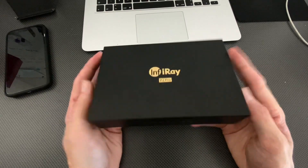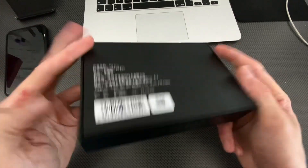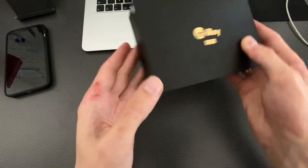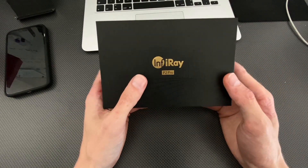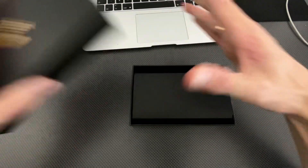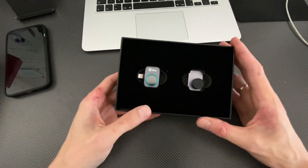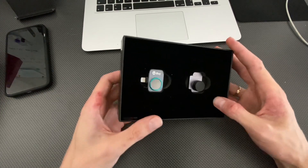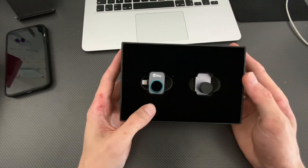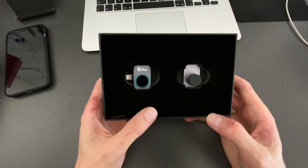Hey guys, today we are testing a device that will help you measure the temperature of the world. This is the P2 Pro by InfiRay, made for iOS, but there's also an Android or universal USB-C device. Let's quickly go through the box, then check the features, and then use it in a vehicle for real-life applications — checking the AC vents, looking under the hood, and using the micro lens to inspect electronic boards up close.